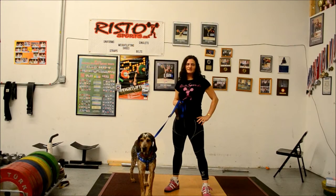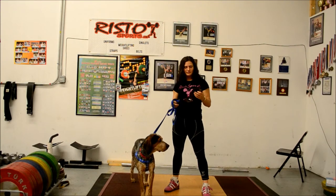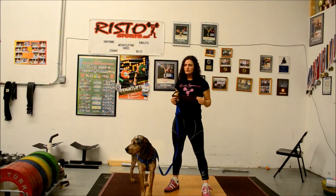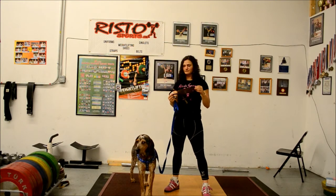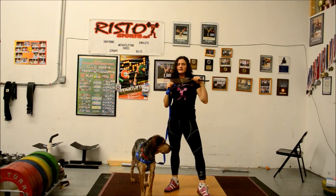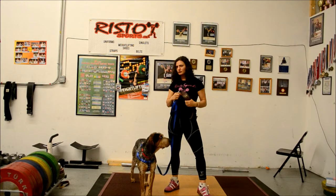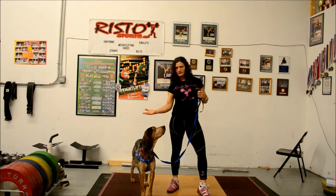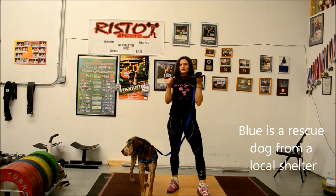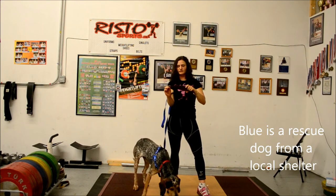Hi, this is Gwen from Risto Sports and I'm here with Lou, the Bluetick Coonhound. Today we're talking about leather wrist straps. These aren't just any leather wrist straps — they're made in the USA, Risto Sports leather wrist straps. Just like Lou, who is an American breed developed and established in the US, these are made right here in Maine. They're 100% US leather, handcrafted wrist straps.